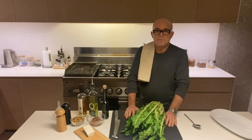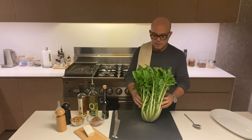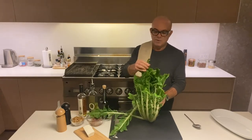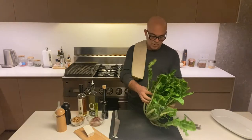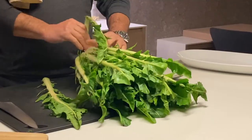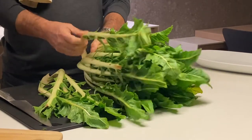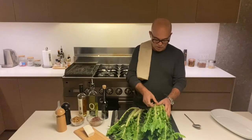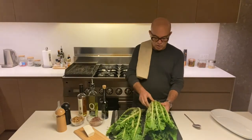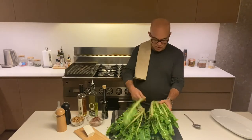Good evening everybody. This evening I'm going to show you what to do with the Puntarelle. Puntarelle is a Roman chicory. It's called Roman chicory because it's actually most traditional from Rome or the area around Rome. There's a classic dish in that area called Puntarelle alla Romana which has just Puntarelle, anchovies and vinegar.